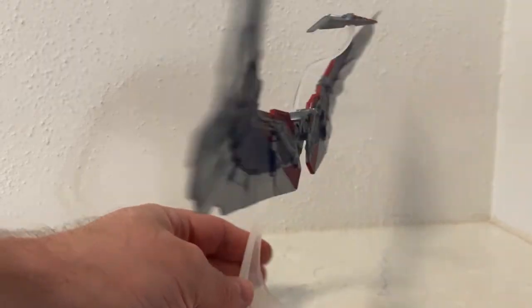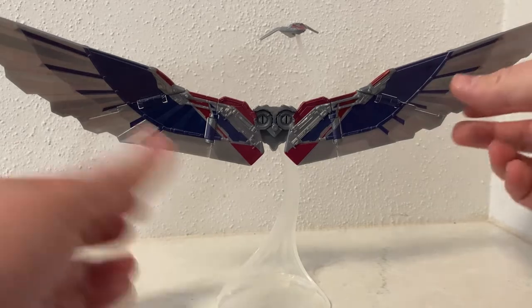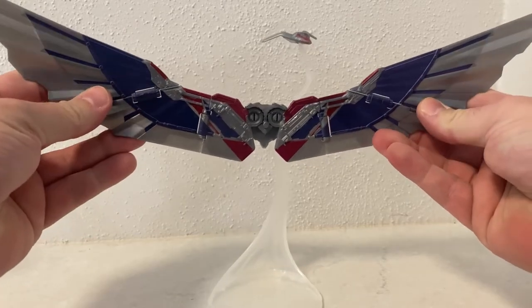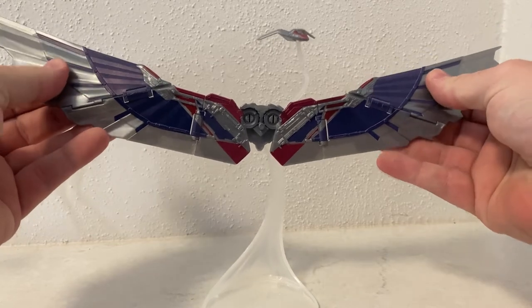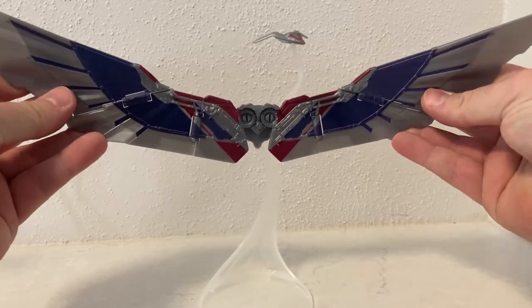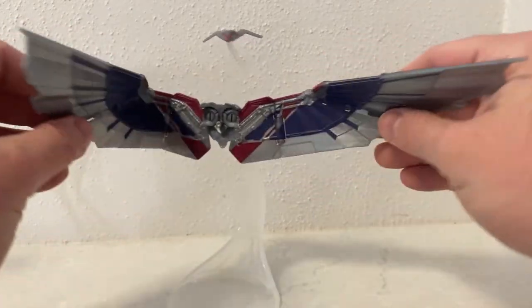I really love the suit — it stays loyal to the comic versions of Sam Wilson's Captain America. And yeah, this has come out really nice, to have this full suit sort of wrap around.